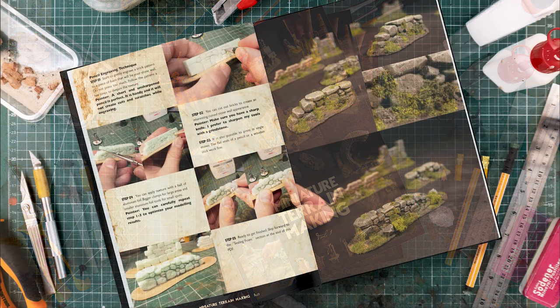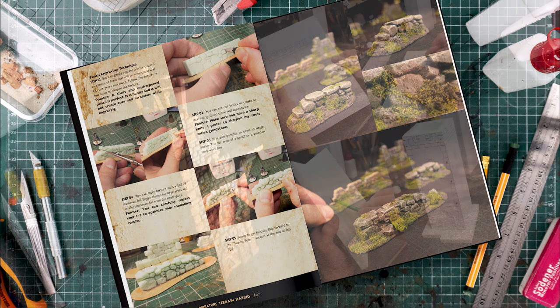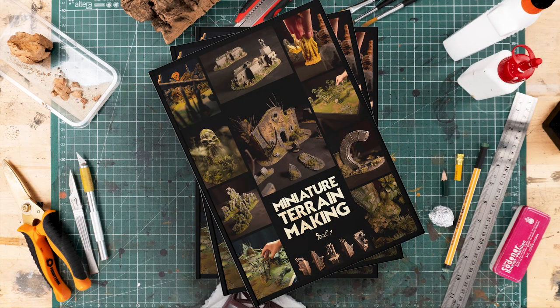Our book, Miniature Terrain Making Volume 1, is entering the finish line on Kickstarter. With the last two stretch goals, another 12 pages can be added to the book. So have a look.